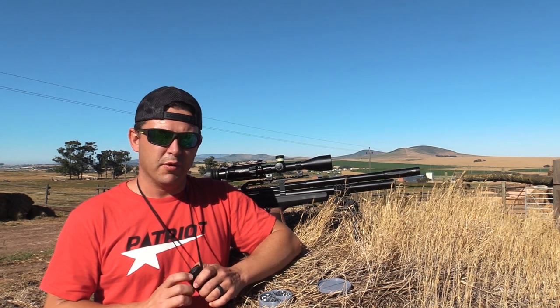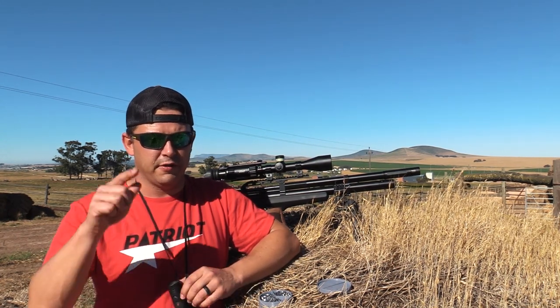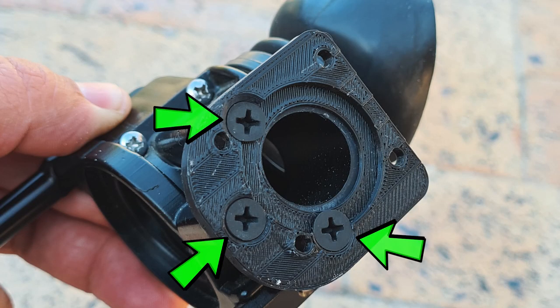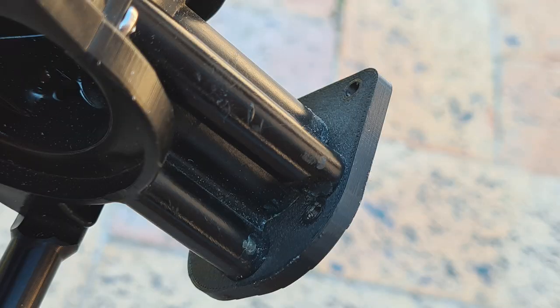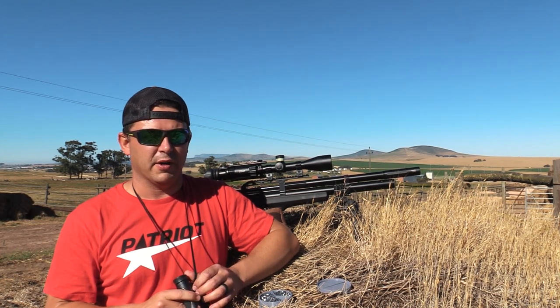To mount the plate to the side shot is fairly simple. Just remove whatever bracket configuration you ordered with your side shot — there are three screws on there. Once that's removed, use those same screws and mount the mounting plate as shown here. Fairly simple, fairly straightforward. And once that's on there, you can mount your camera as well.